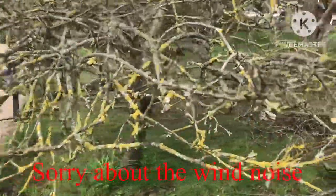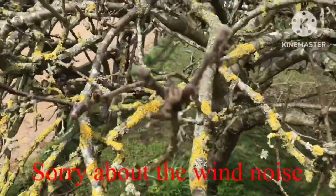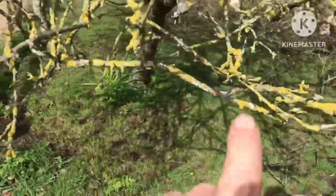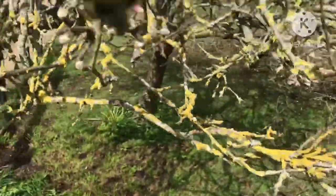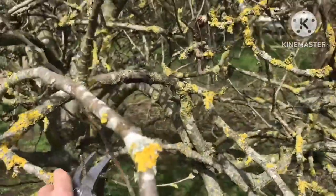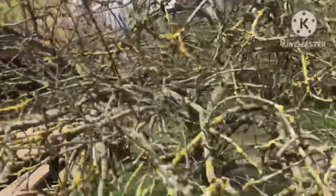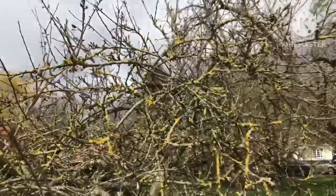You can see the frightening state of this. Obviously it's got a lot of lichen on the branches — that's not really a problem — but when you look at it you think all the plant looks like it's dead. But in actual fact you can see it's coming out into buds now; these will be flower buds on here. But this has got years and years of branches crossing over each other and there's no air in the tree. These should never be allowed to get like this; it should be pruned every couple of years.